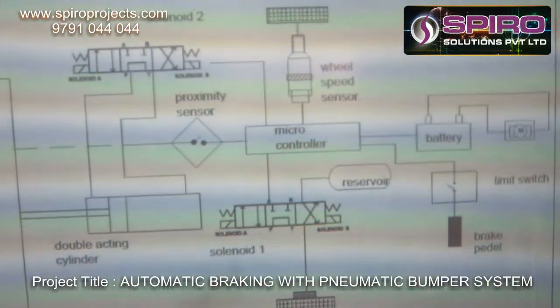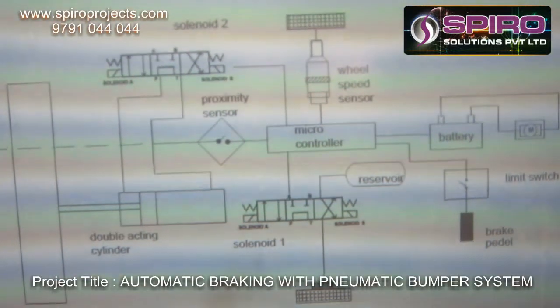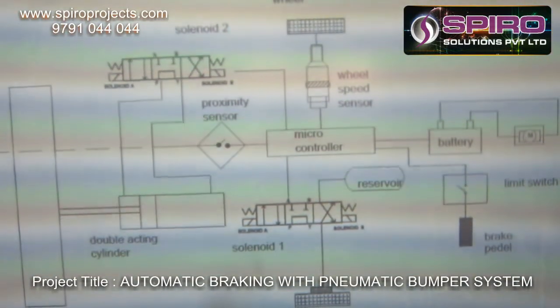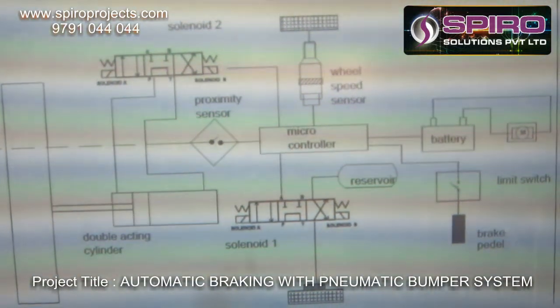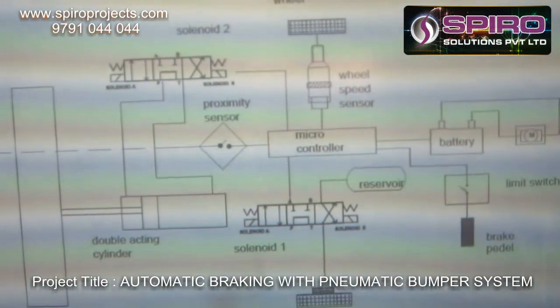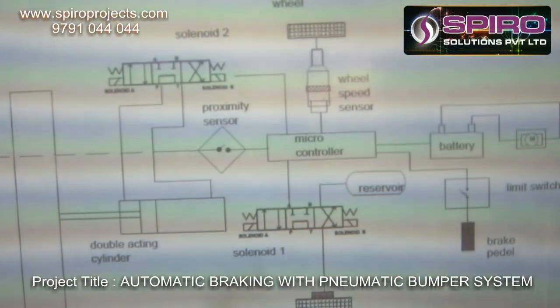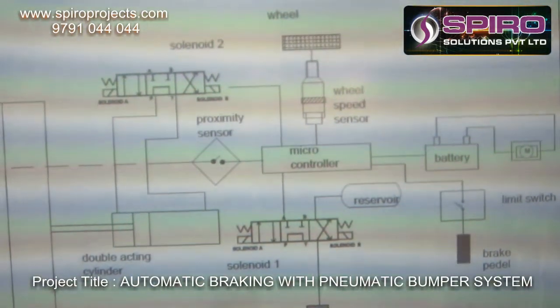When obstacles are sensed at the designed distance, it will send the signal to the microcontroller. The microcontroller will stop the engine. Due to the braking action, the human will activate the brake pedal. When the brake pedal is pressed, it will activate the limit switch.